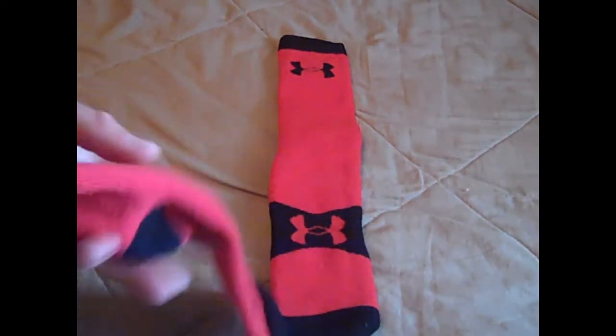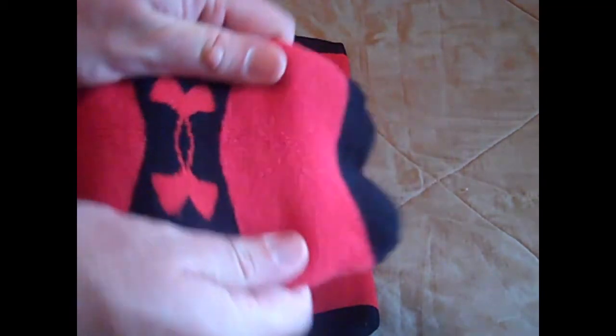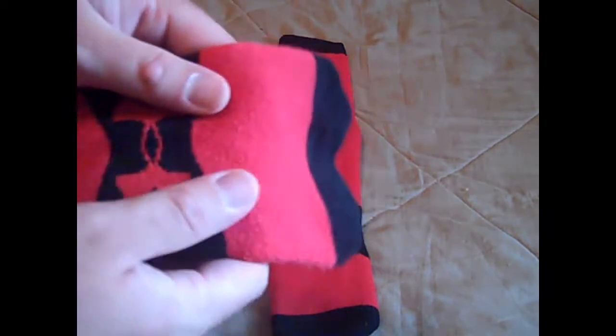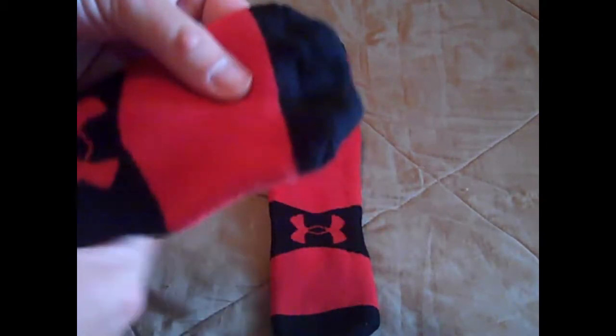I enjoyed running in them — that's kind of how I tested them. One thing that's really nice about them is they're really stretchy, so it's not going to feel like they're too big. My feet are kind of narrow, so they fit really well — nice and tight.